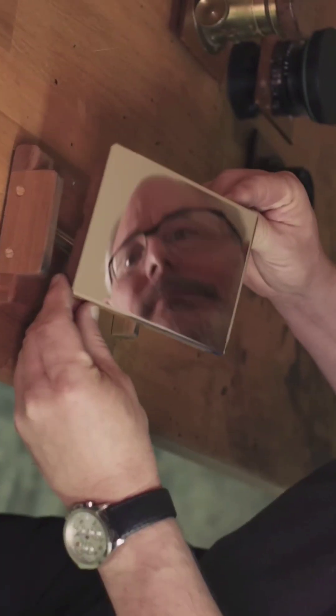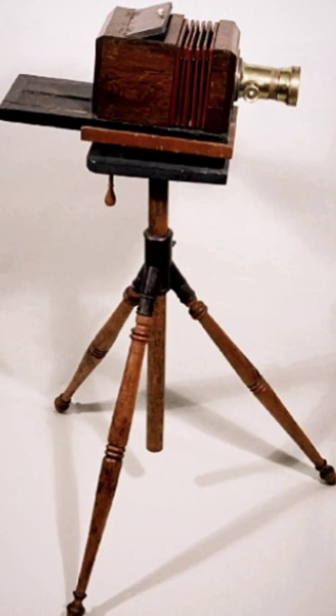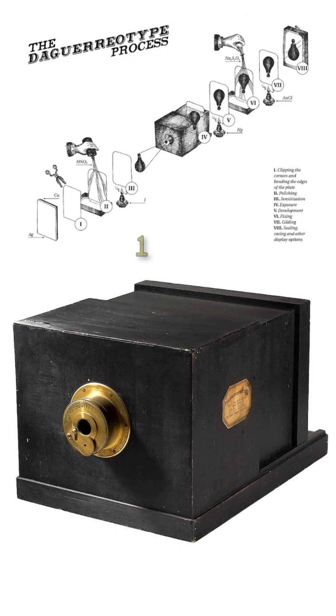Imagine a photograph printed on a mirror of silver and copper. No negatives, no copies. Just one perfect image. This was the daguerreotype, the very first practical photograph, invented in 1839.